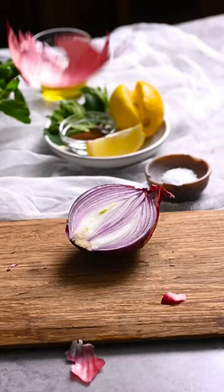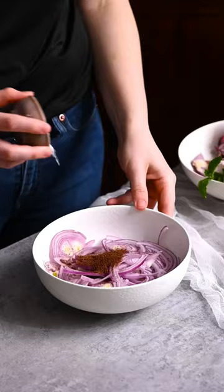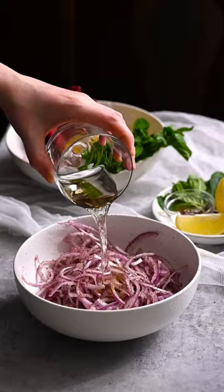Finely slice a red onion, place it in a large bowl, and add salt and sumac. Toss to coat. Pour in olive oil and white wine vinegar, then set aside to soften.